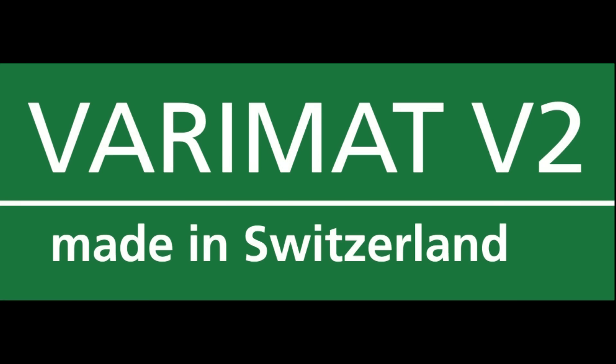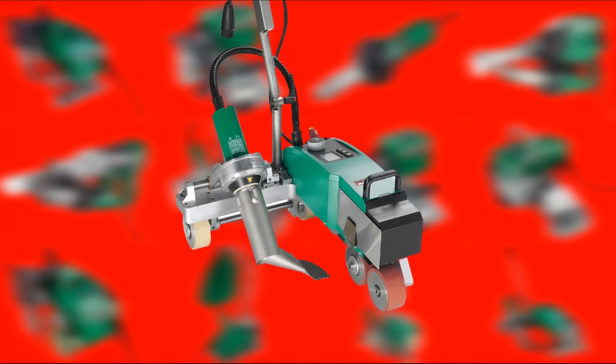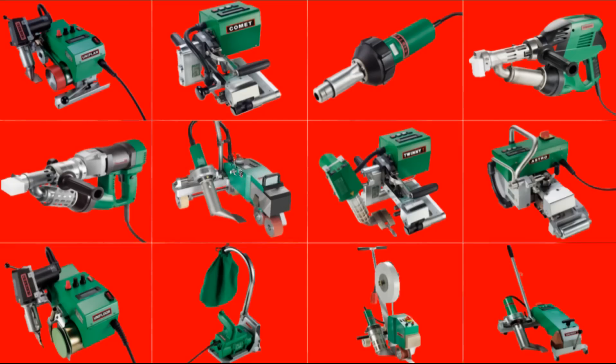Verimat V2 — the new dimension on the roof.